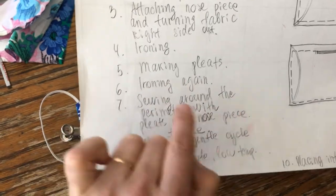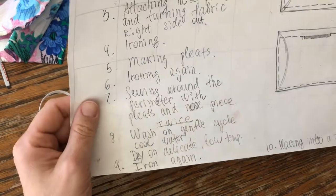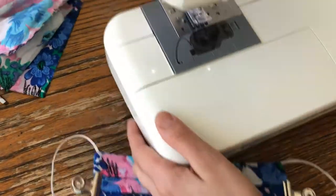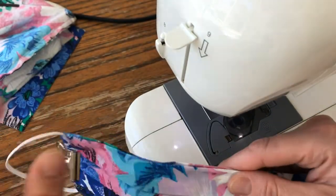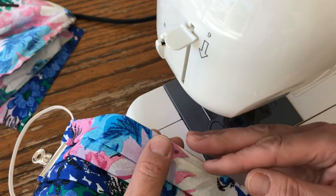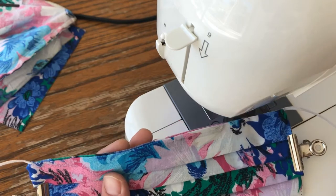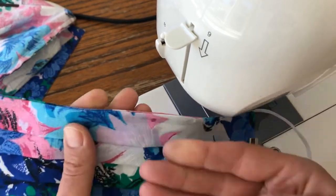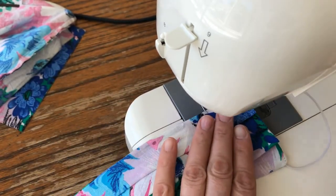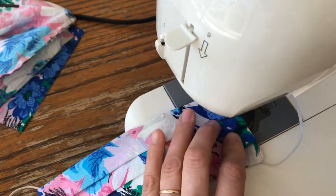So what we've done so far is making pleats, ironing, and now we are at step seven — sewing around the perimeter with the nose piece twice. Make sure that when you're ready to iron the pleats and make them secure, the pleats are facing the right direction: the nose piece on the top and pleats facing down. That might be a mistake that needs to be fixed if the pleats are going up.